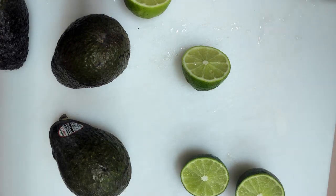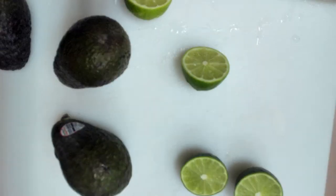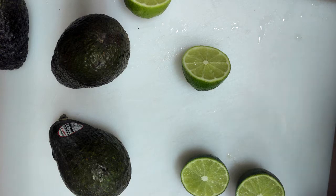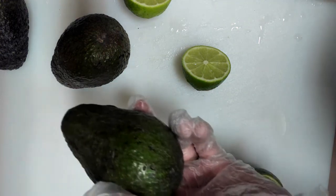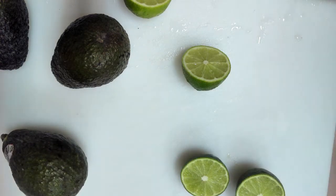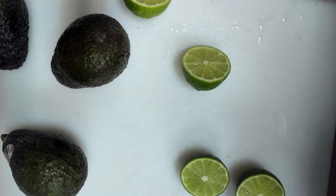Hello everyone and welcome to Cooking with Mr. Rice. In case you haven't guessed by these lovely ingredients, today you're going to learn how to make some really nice guacamole. Guacamole is not really all that hard — you just want to make sure you get the right ingredients and some good ripe avocados. I like the Haas variety from Mexico; they always come out really nice in my opinion.